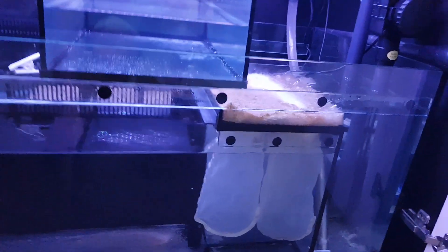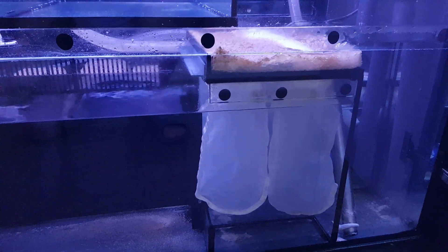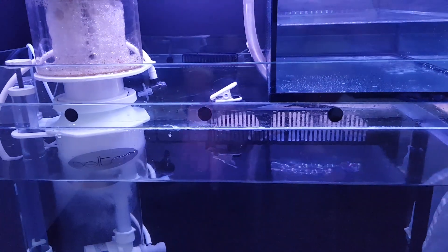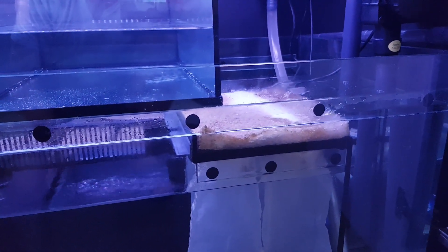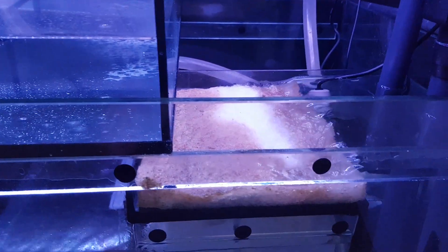The trouble is with them is that they do let through quite a bit of detritus. That's the downside to them, and you don't want detritus building up in the sump here in the bottom and going into your biological media. So I want to just trap as much crap as possible in this filter sock area.